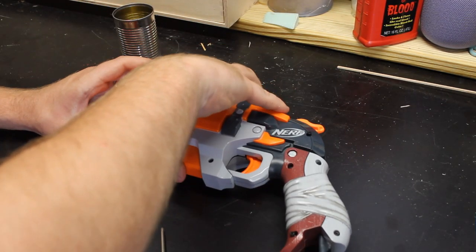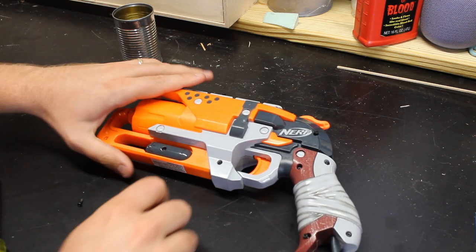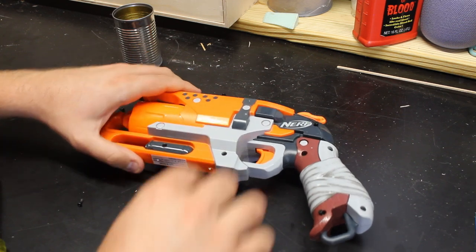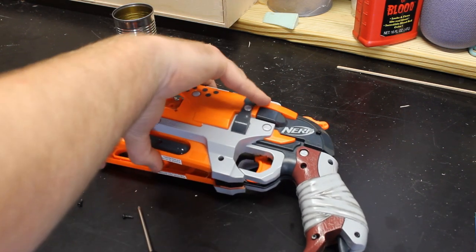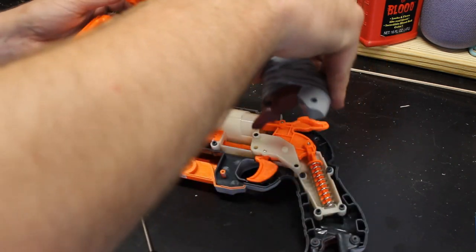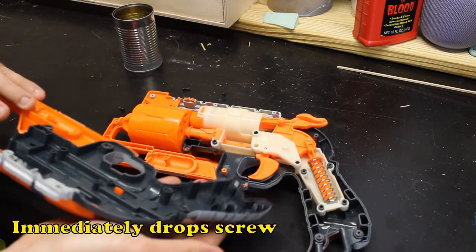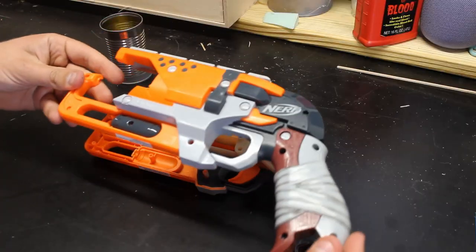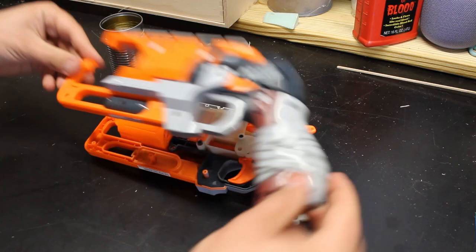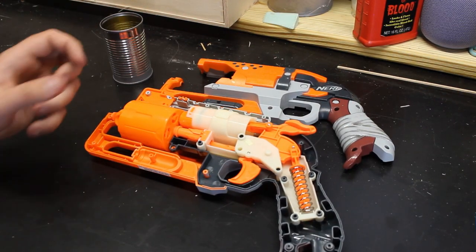Once you have your screws out you can — oh, I forgot there is a sticker here. Cut that sticker, and now we should be able to pull out our Nerf blaster. Make sure you try to save all of your screws, do not lose them. So we took off all of our screws, pulled off our back panel, and now here's what we have.